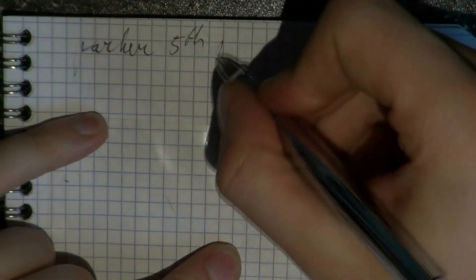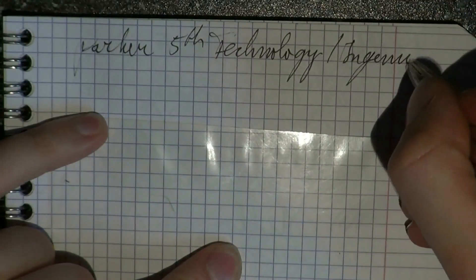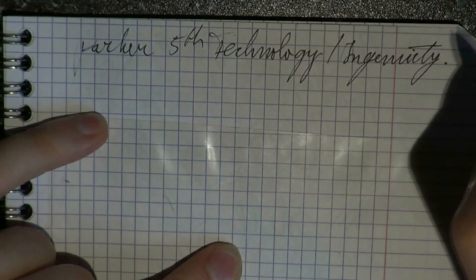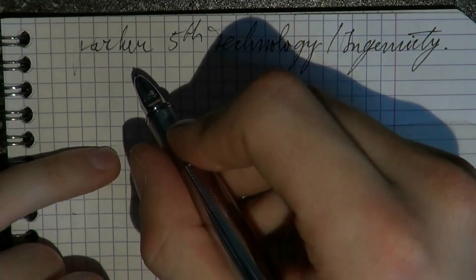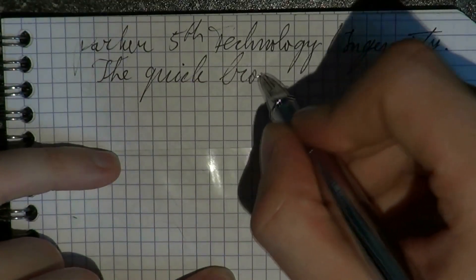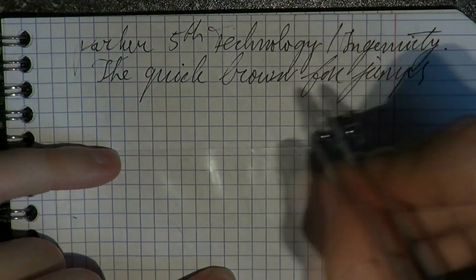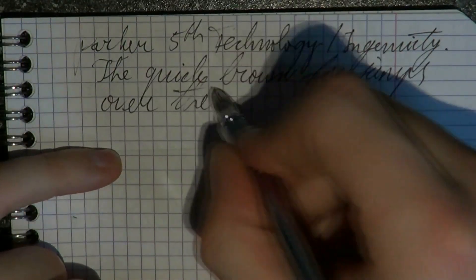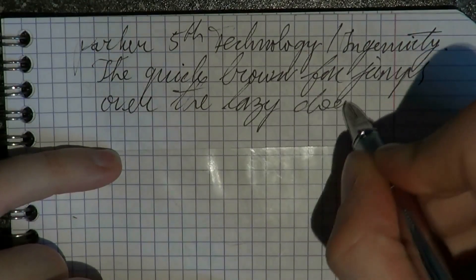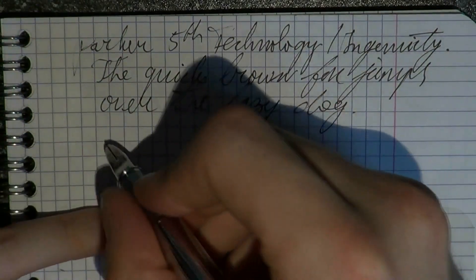Writing with the Parker Fifth Technology Ingenuity. Let's start with our famous pangram. Writing is smooth, I have to admit that. There are regular skips — could be the paper, could be the refill, could be a host of things.